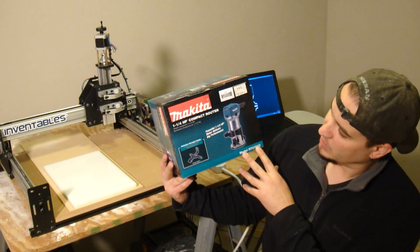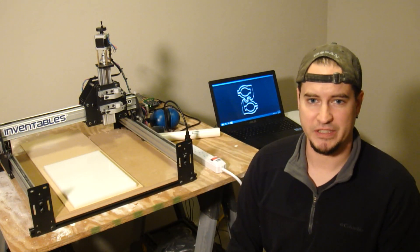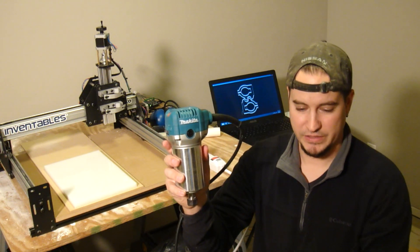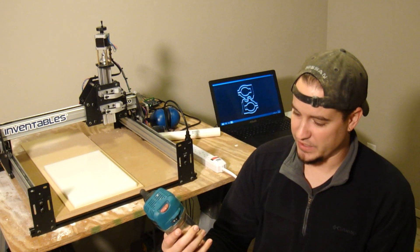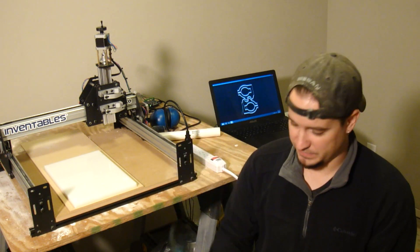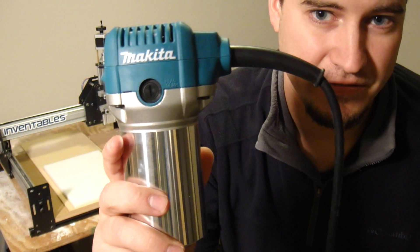Last week I brought a Makita one and a quarter horsepower compact router to beef up this CNC machine. As you can see, the Makita is a lot bigger than the Dremel tool. It has a variable speed of 10,000 to 30,000 RPMs and features a quarter inch shank for bigger bits. Check the description below for a link to the Makita website where you can find all the specs for this nifty little router.